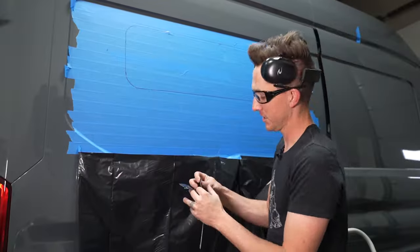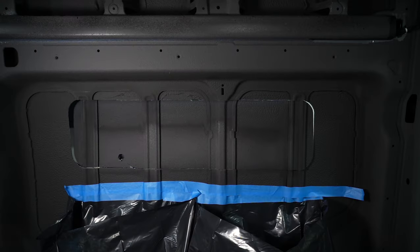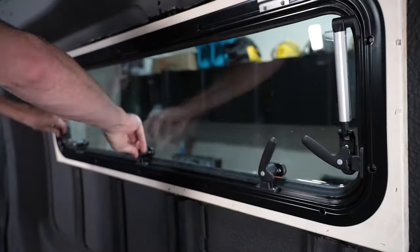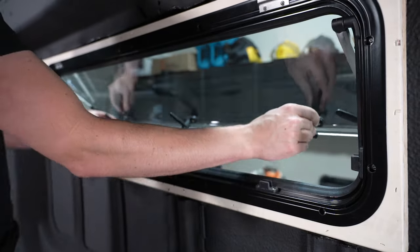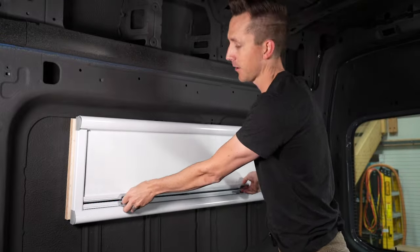Unlike our previous van, we wanted windows in this one, so we cut three big holes in the sides and secured our Arctic Tern windows in place. They tilt up so they can still be opened when it rains and have blackout blinds and bug screens built in.